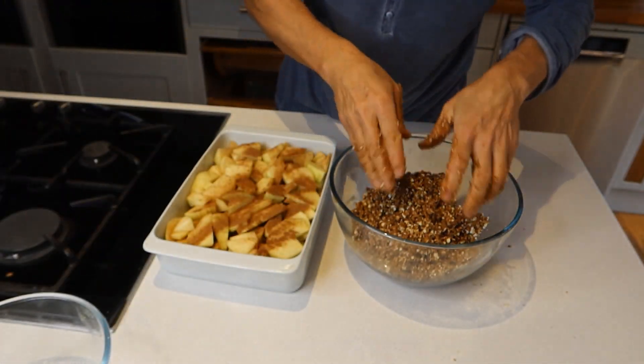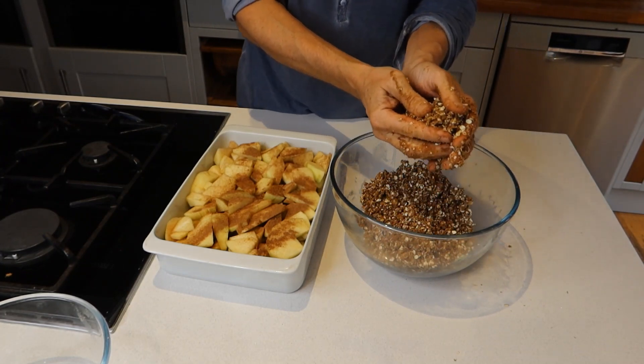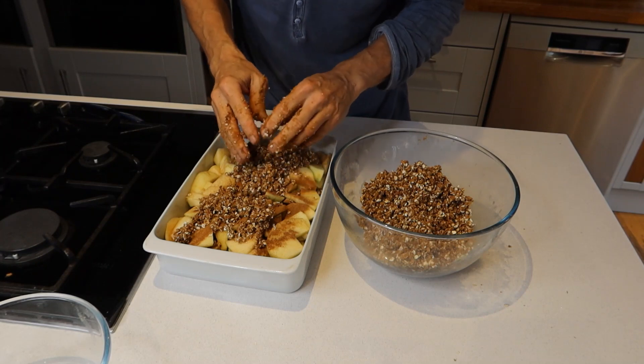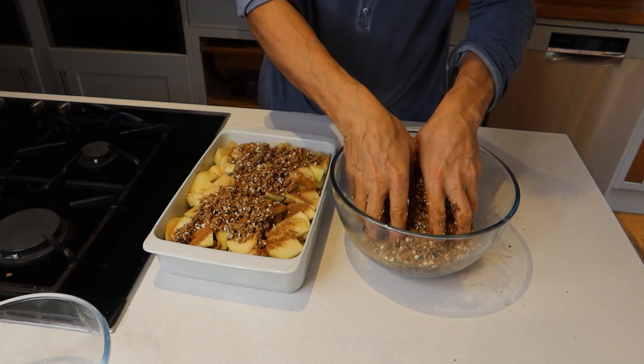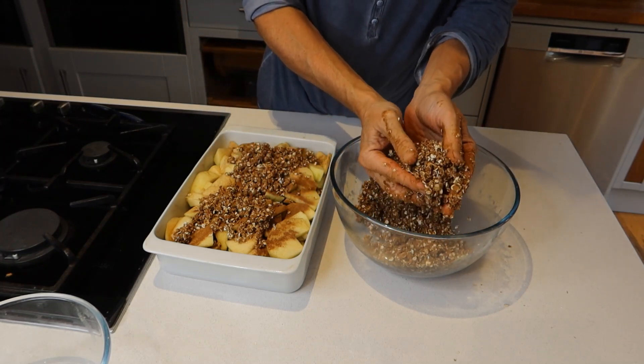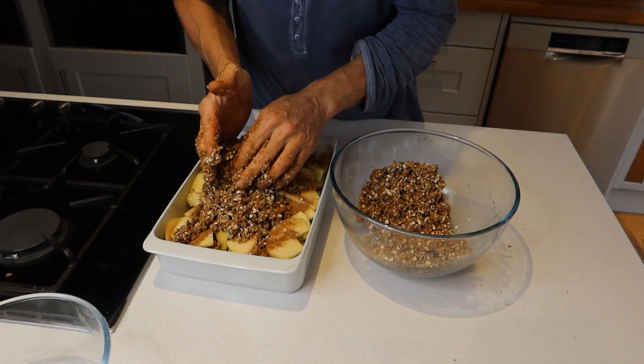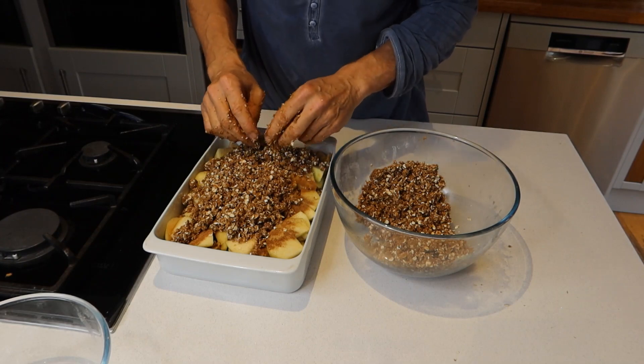See what I mean — kind of looks like breadcrumbs. Beautiful stuff! So then you just sprinkle it on top of the fruit. There's about 800 grams of fruit in there, but it really doesn't matter exactly how much you use — it just depends on how much you want and how big your dish is.